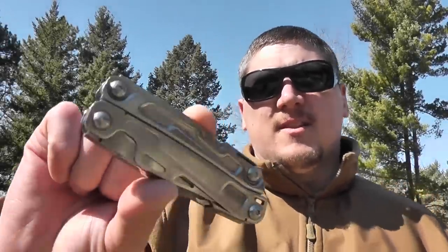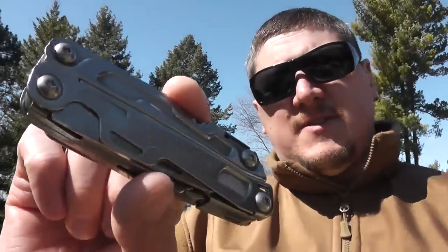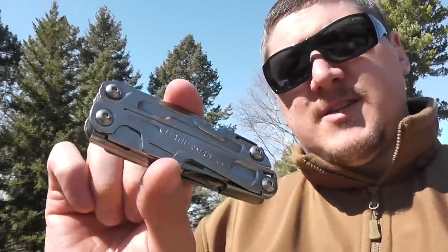What's up guys? Ben from Living Survival, and today I got a brand new tool from Leatherman for 2015. This is the Leatherman Rev. This multi-tool has 13 tools on it.